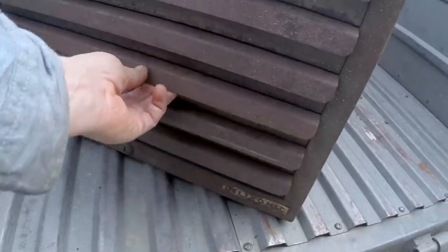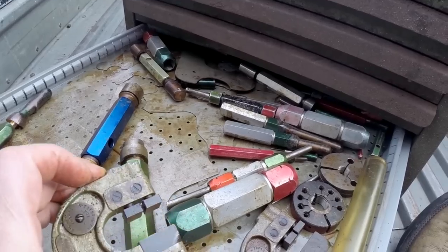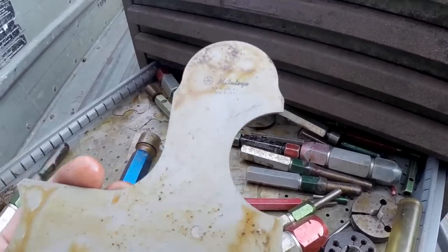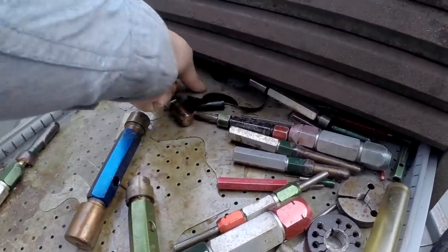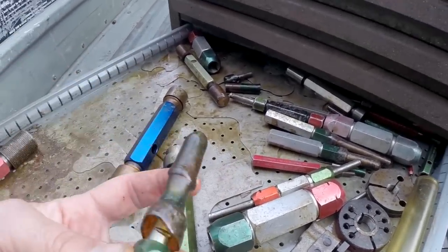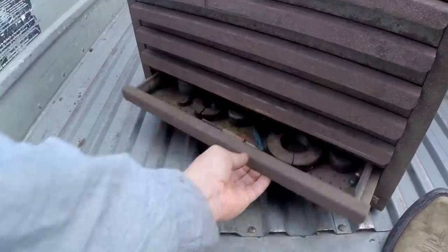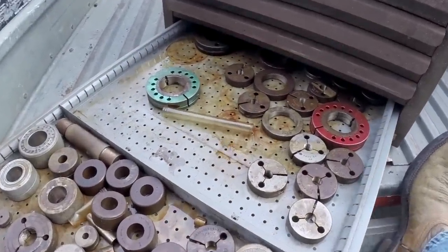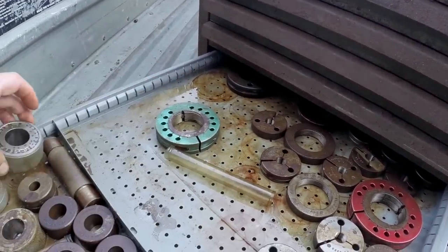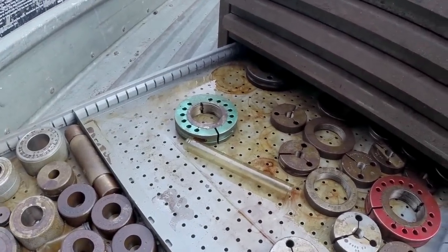That's drawer number four, drawer number five — these are always fun. More no-go gauges. Look at this: Mitsutoyo large radius gauges. There might actually be a full set in there. Some of these still have plastic on them, so they've never been used. And down here, more no-go gauges. Now these are really unique — they're probably odd sizes I would never use, but they may be for threading. This seems to be a threading box. Is this deal cool?